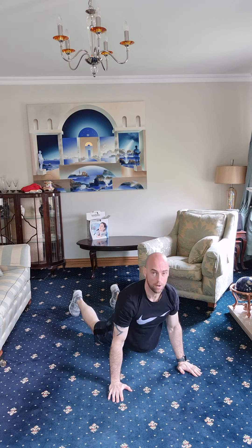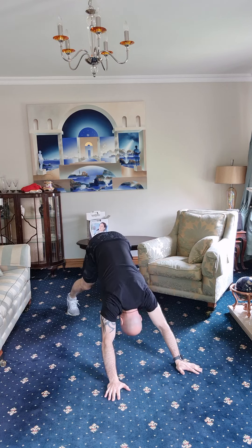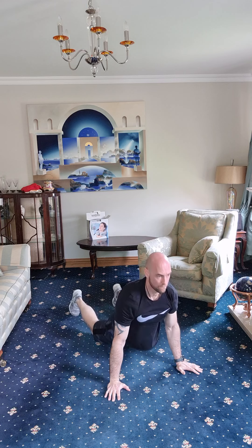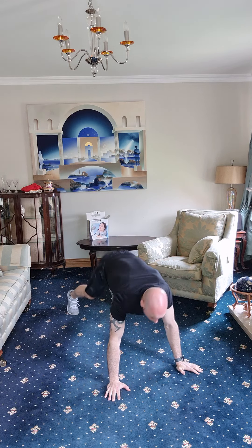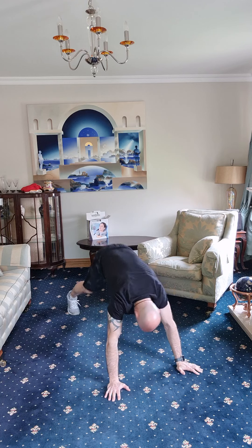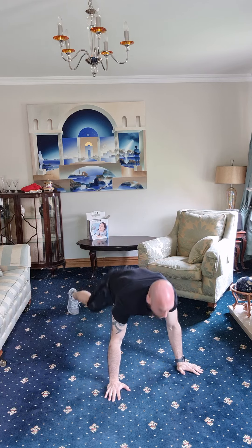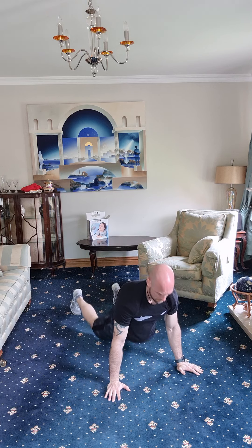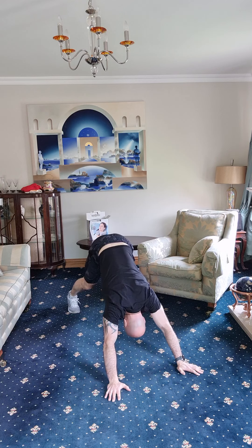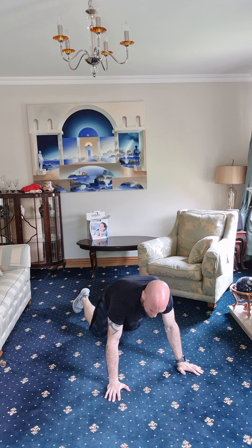Drop the hips, chest up. One, two, three, four, five, six, seven, eight, nine — good stuff. Ten, last two, eleven, and last one. Right, staying on the floor.